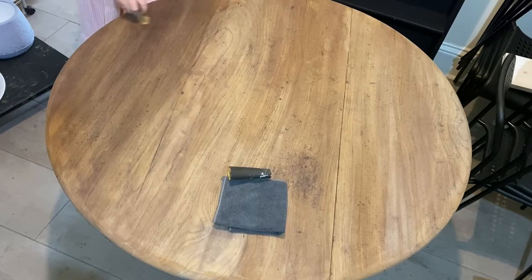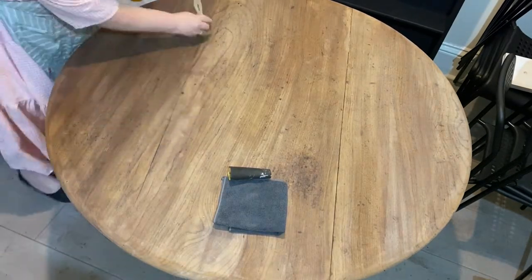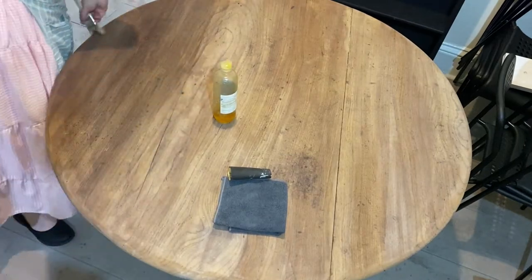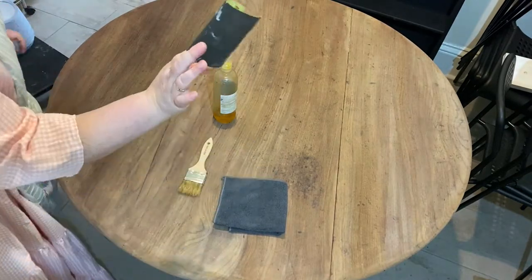Now you're going to come in with your sandpaper and very lightly — let the sandpaper do the work — very lightly in the direction of the grain. But it's not a major deal when you're using sandpaper this fine.